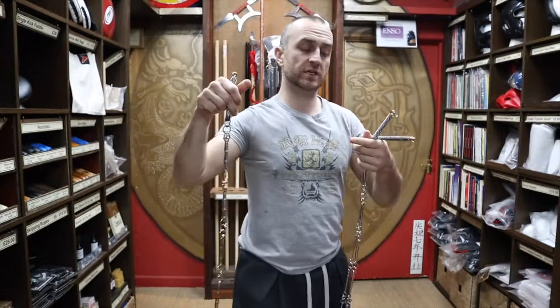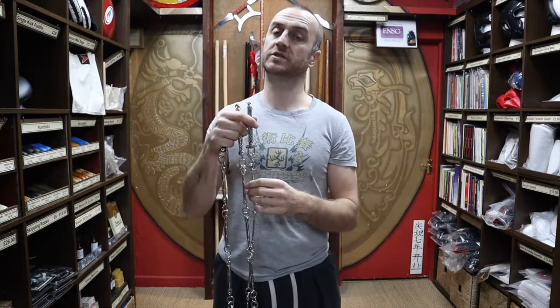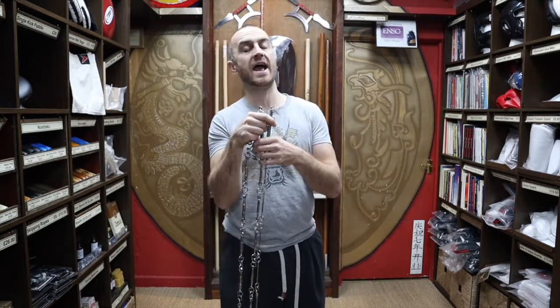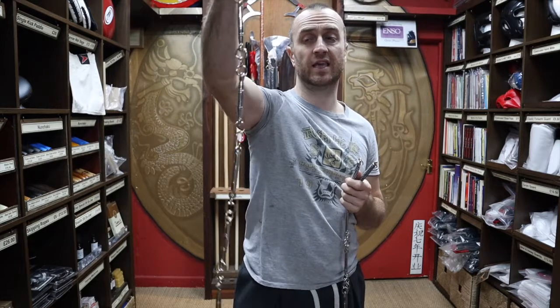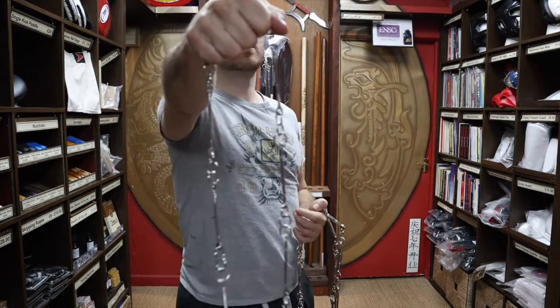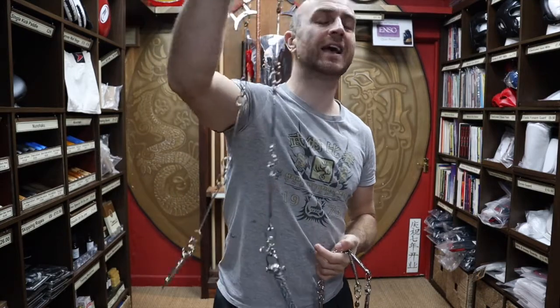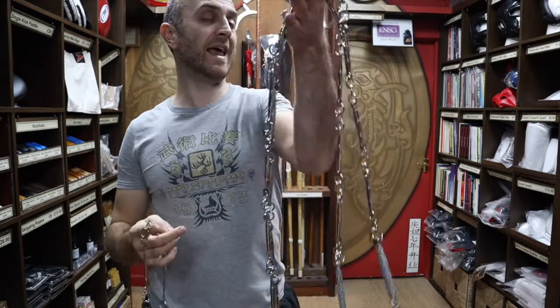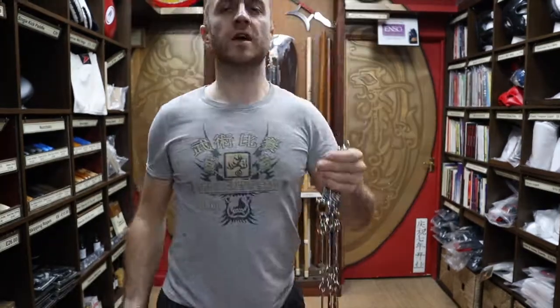The middleweight and heavyweight tend to be for more traditional practitioners who want a bit of a workout - even if they use the lightweight for competition or demos, they might use the heavyweight to build extra strength in their shoulders and arms. The lightweight ones are mainly used by the Shaolin and Wushu guys - really fast in the air, very difficult to see when someone's going full power. Those are probably our most popular ones. In traditional styles it takes longer to get to these advanced weapons, so there are more people training with the lightweights than the heavyweights.